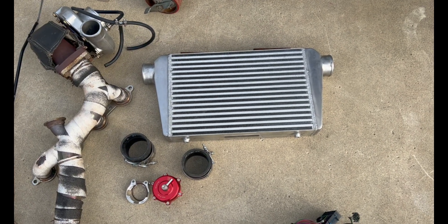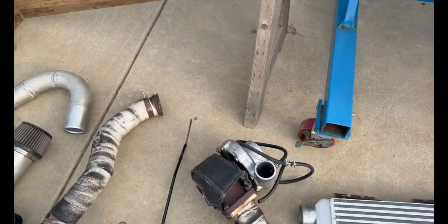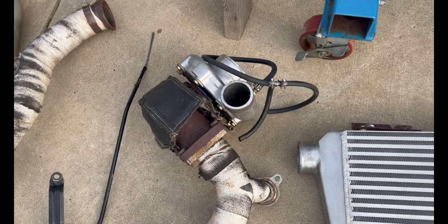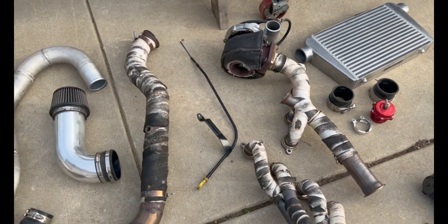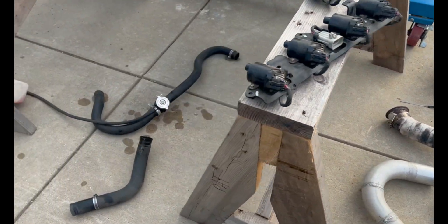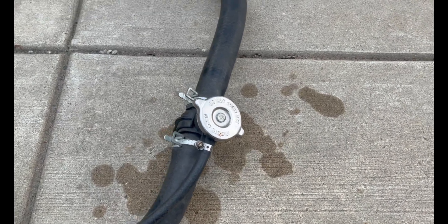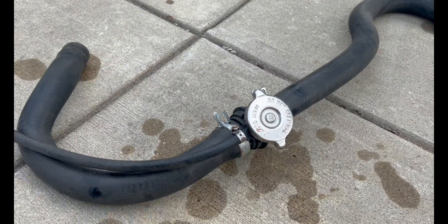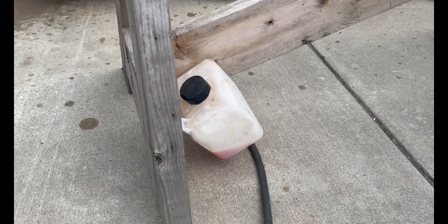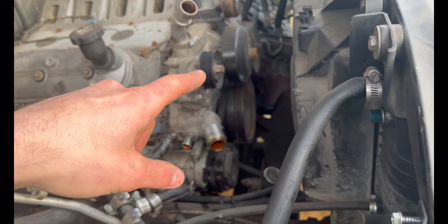Last but not least, we have the Mishimoto intercooler. It mounts on the front of the truck behind the grille — didn't have to cut the grille or anything like that. That is an ON3 turbo 76-millimeter; I can't remember the exhaust ratio — I think it's 0.96 or 0.91. I got rid of the factory overflow and bought a Dodge Dakota radiator fill here with the cap, plus a small cheap Amazon overflow tank that mounted right here on the core support where the air box used to be. The turbo sits right about here and I have a 90-degree with a filter on it, which I need to get a bigger filter because I think it's way too small.